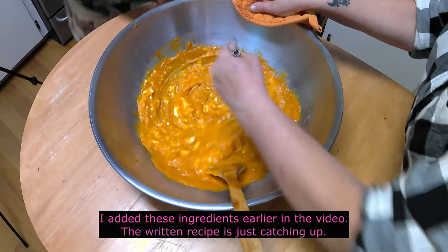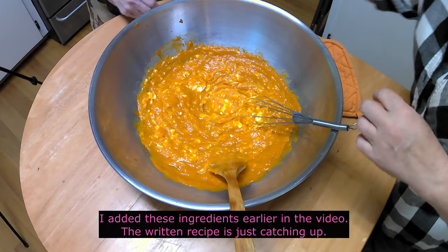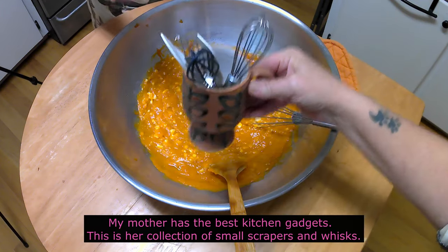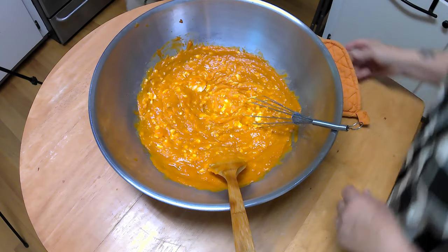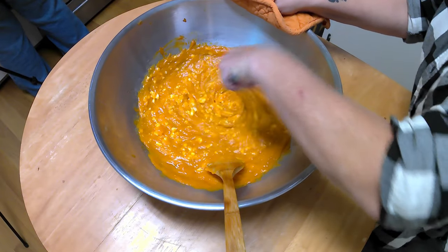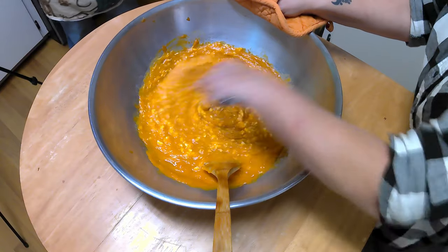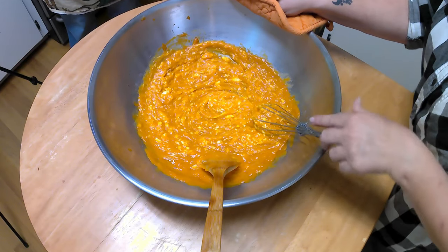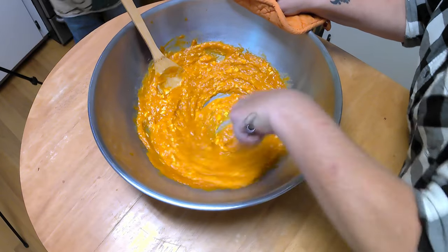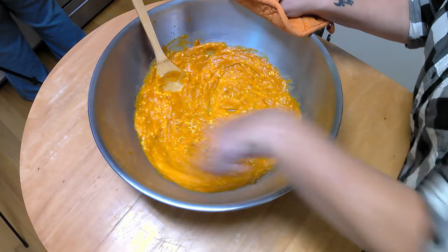Next, we're going to add one cup of pure pumpkin puree — I'm using the whole 15-ounce can since I'm making a double batch. Two eggs, two tablespoons of honey for sweetness (you can use molasses if you'd prefer), and two tablespoons of bacon grease. The bacon grease is a flavoring that you can leave out, but the dogs really do like it. Remember that I am doubling the recipe. Mix until well blended, or pulse until blended if using a food processor or mixer.